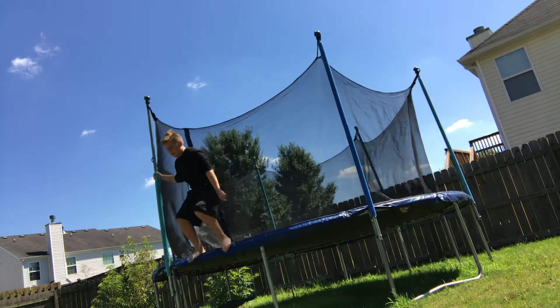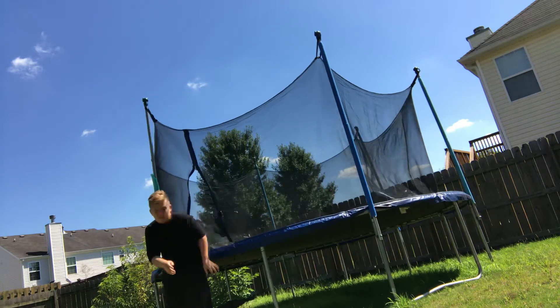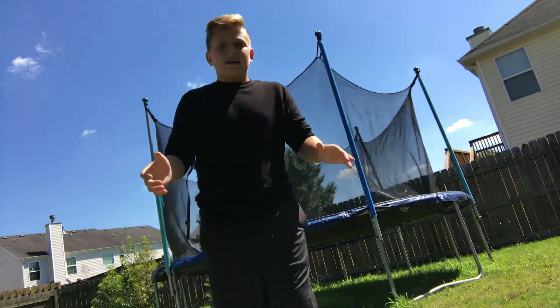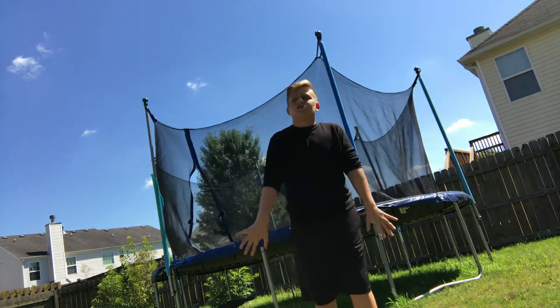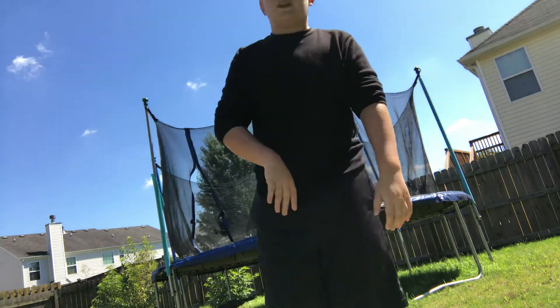That is how you do a backflip on a trampoline — that is how I learned. Like and subscribe, comment down below what my next video should be, what tutorial I should do. Thank you for watching, peace.